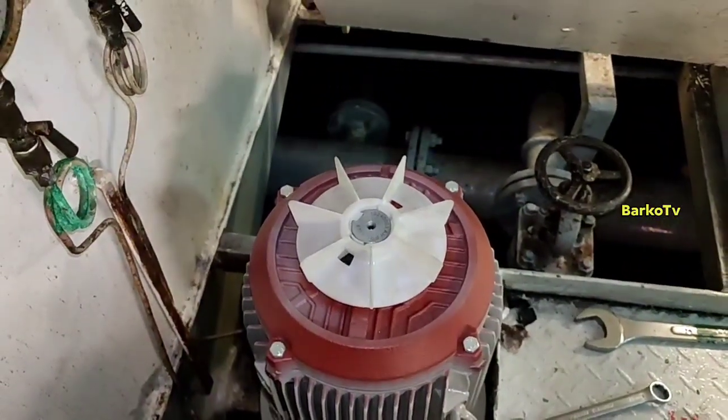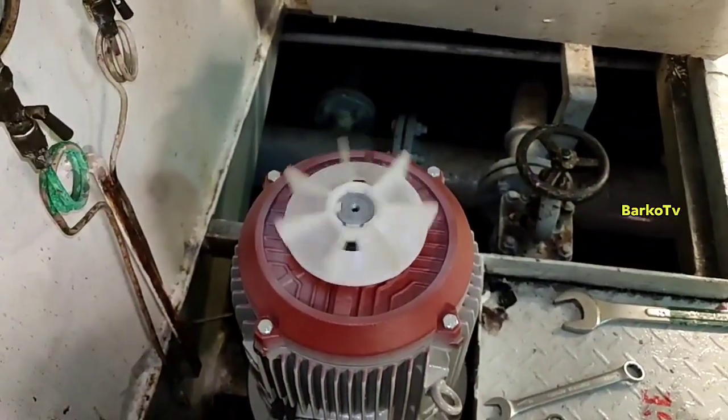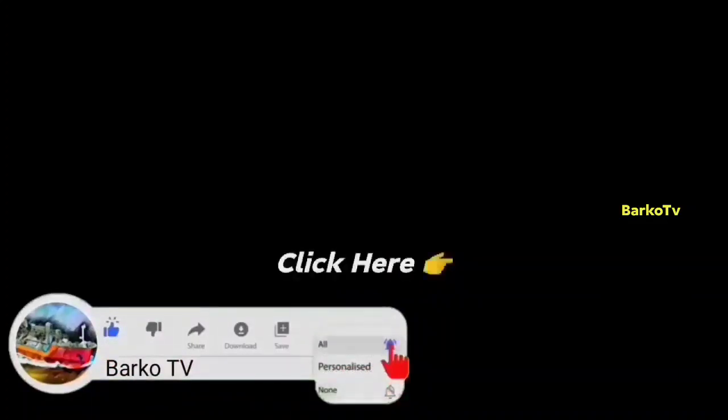That's it. This is the correct rotation for our motor. When starting the motor, just jerk it — start, stop — so that you can check only the rotation. I hope you learned from it. Please like, share, and subscribe, and don't forget to hit the bell for more updates. Thank you very much.